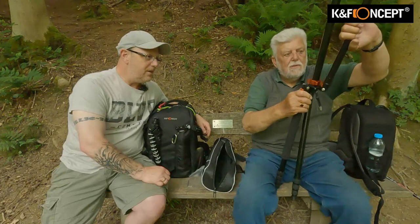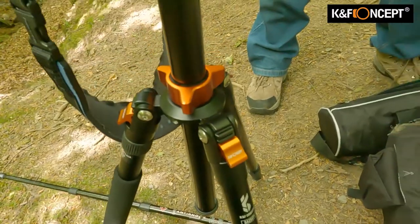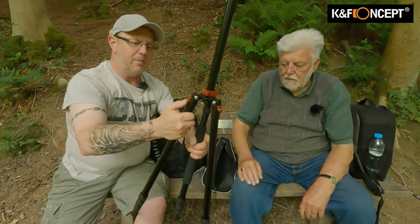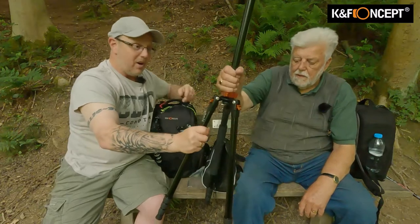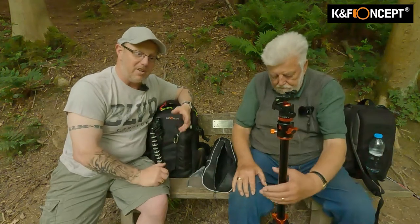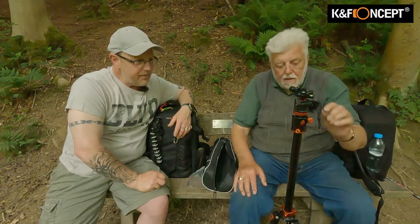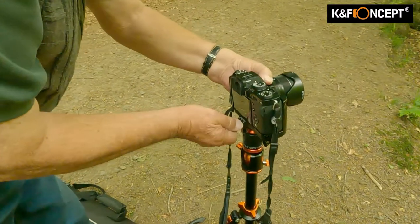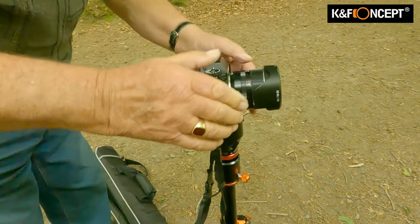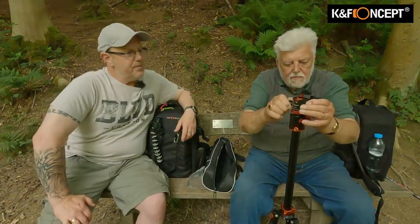I wasn't very happy with the actual clip itself. As you've seen, the clips on it - if they work, they're very good and they lock in very tight, but you need more agile fingers. This is why I like the idea of giving it to John to try out, because his fingers might not be quite as agile as mine. But I like the ball head - I think that was superb. It's very smooth. If you're doing panel shots or just lining up, you can adjust that to whatever tension you wish.